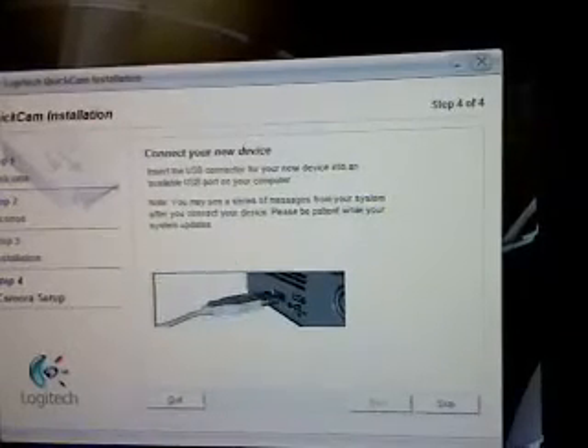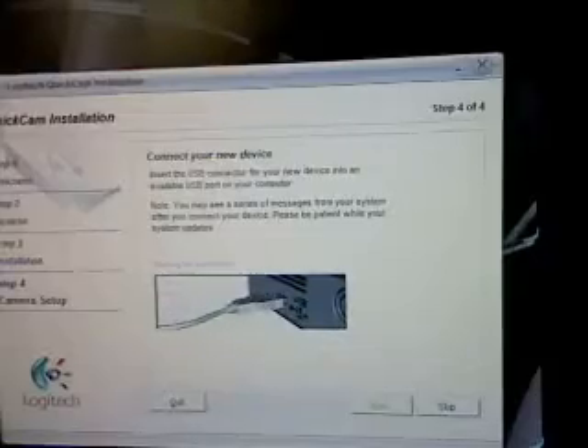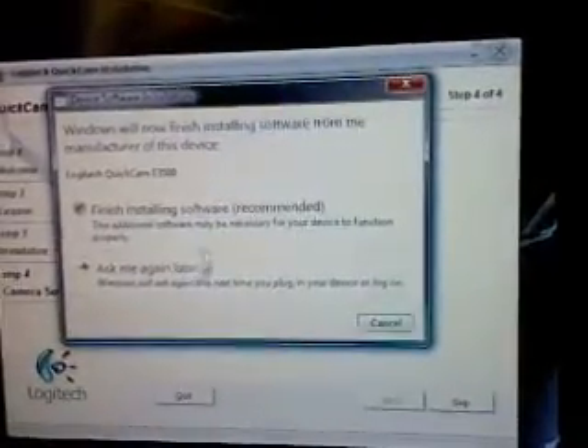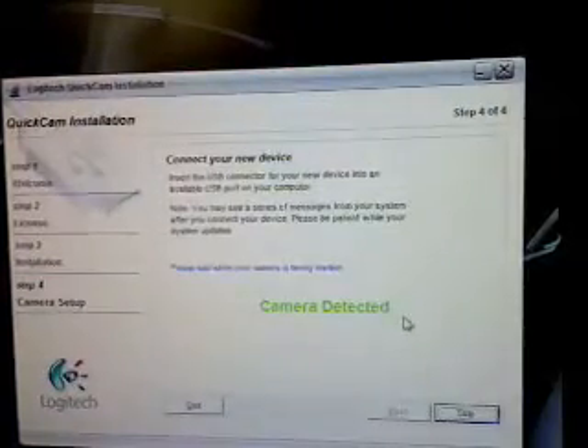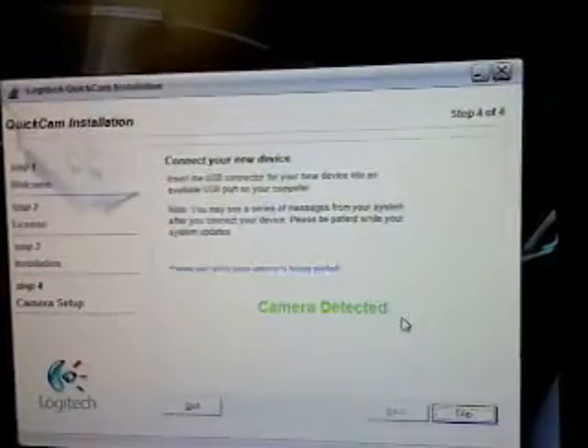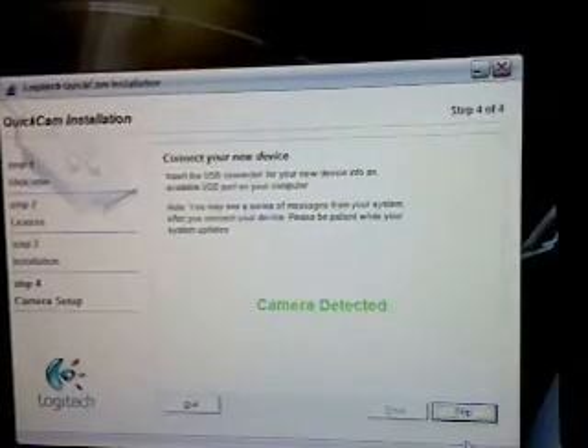Plug it in and connect it to the top of the Dell screen — it's kind of hard, there we go, it's connected. Next it'll say finish, install software, continue. Camera detected, and it says installing. Now it says please wait while your camera is being started — loading.